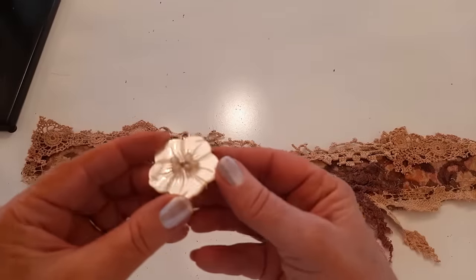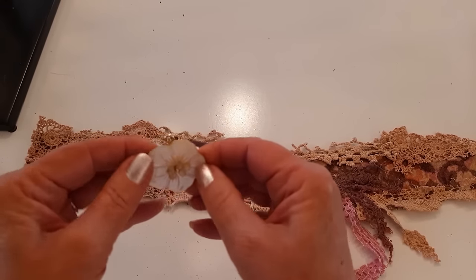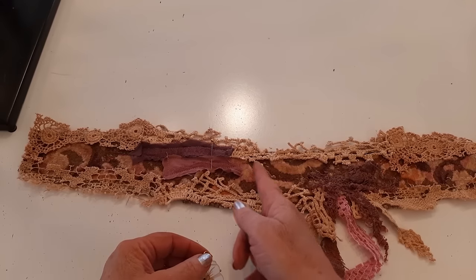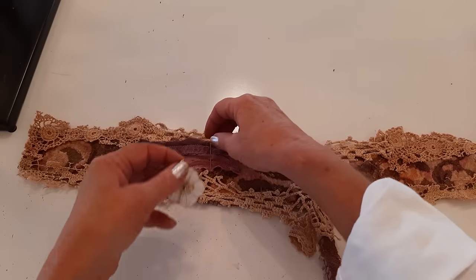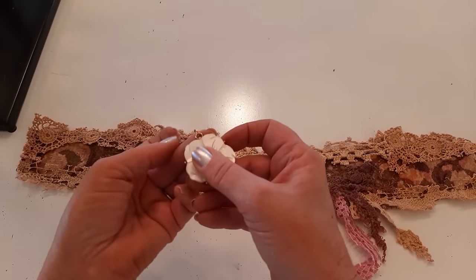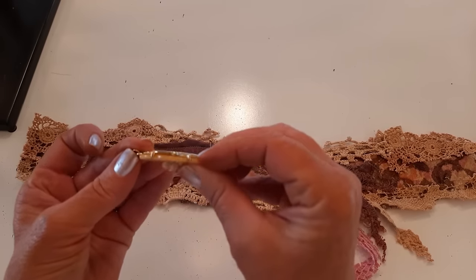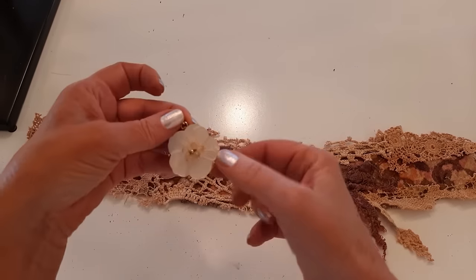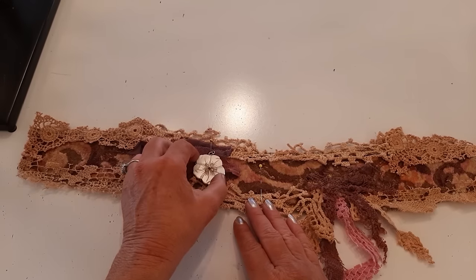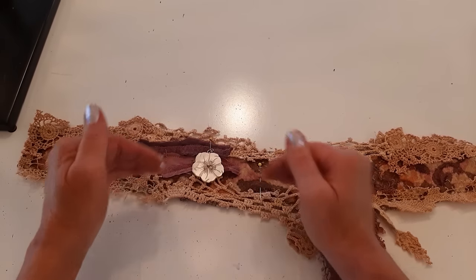Now I have this little necklace pendant — it kind of feels like mother of pearl, it's really pretty — and I'm going to sew that on. Here's my center pin; over two inches I put a pin so I could remember. I'm just going to sew it on with the jump ring — there isn't anywhere else to sew it. I can only sew it in one spot, but I'm going to sew it right there so that the flower is sort of in the center.